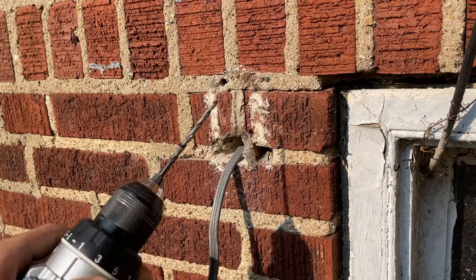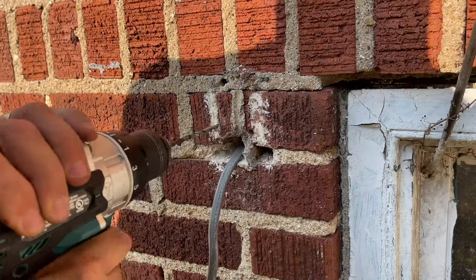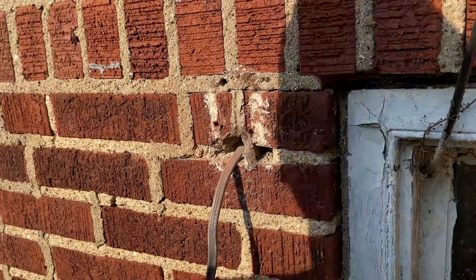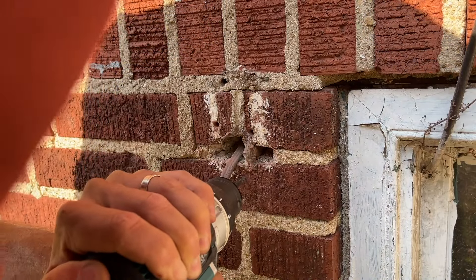Then I'll take that back off and get my drill. The drill bit has a marking on it that will indicate how deep I need to drill each hole to make sure the holes are deep enough so the Tapcon screws will not bottom out.